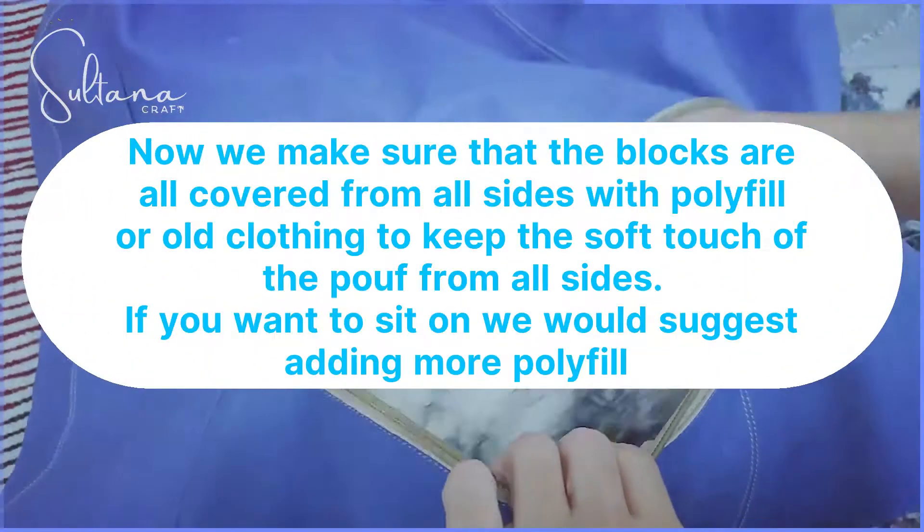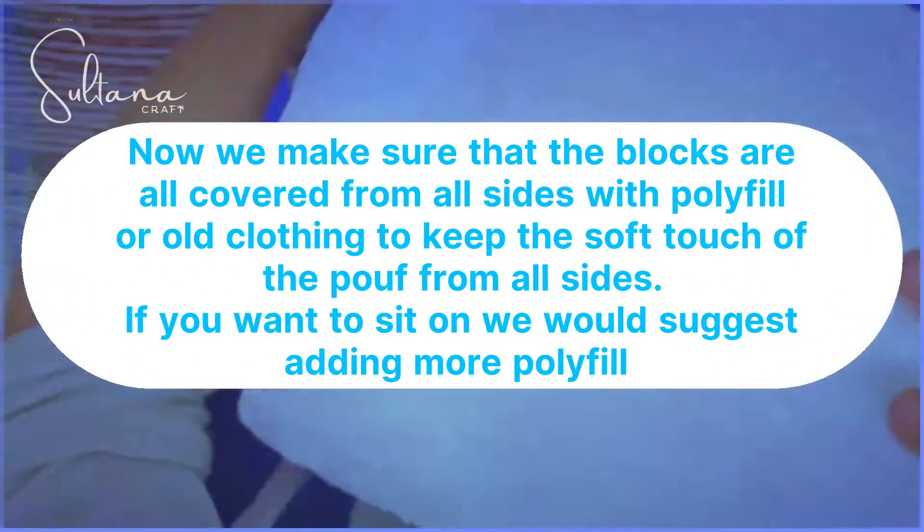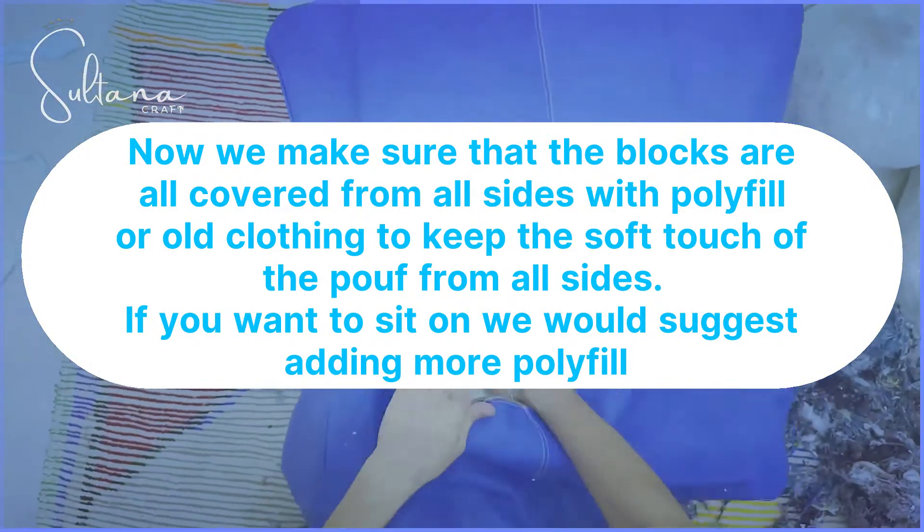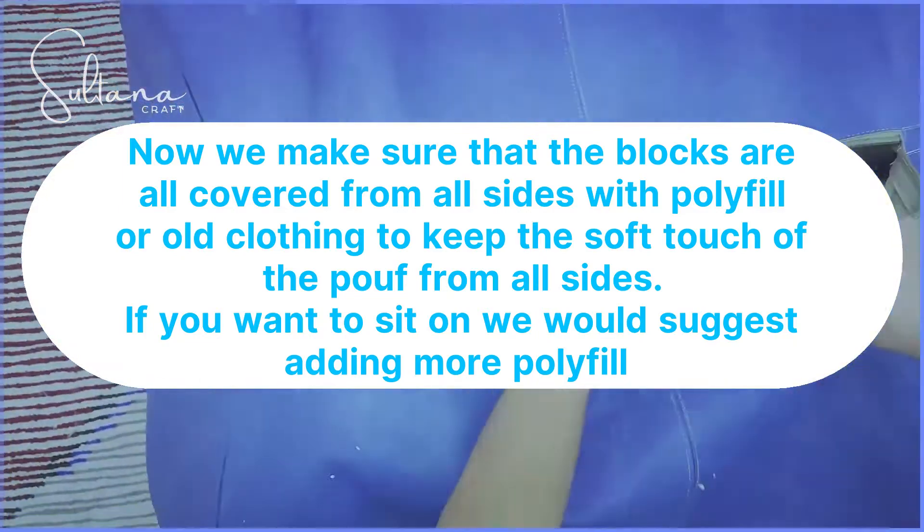Make sure that the blocks are all covered from all sides with polyfill or old clothing — this way we keep the soft touch of the poof at all sides. If you want to sit on it or have kids, we would suggest adding more polyfill.